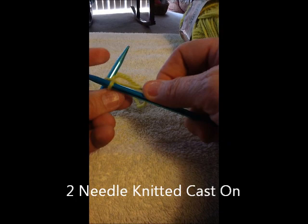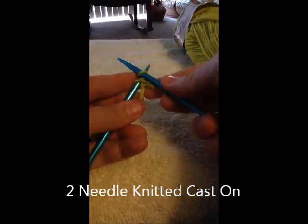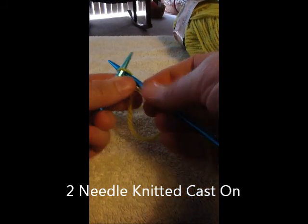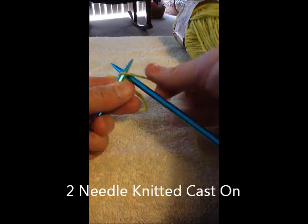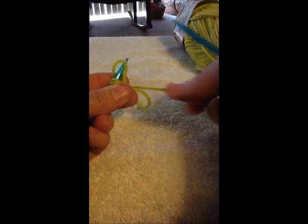And at this point, instead of taking it off, you're going to reach around behind and slip it back on. There you just knitted a stitch and put it back on. Knit — instead of taking it off, slide it back on.